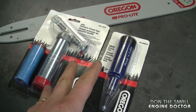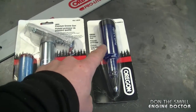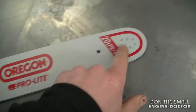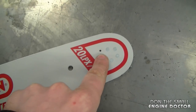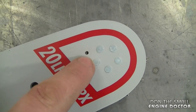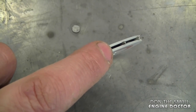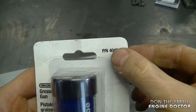The first one here is the premium one from Oregon — it's made of metal. The second one is made of plastic. Both of these grease guns come in very handy to grease the tip of your bar using the small hole, if you have one on your bar. Some bars do not have that small hole, but if yours does, it's very important to grease it regularly. That will make the sprocket at the end of your bar last a lot longer.